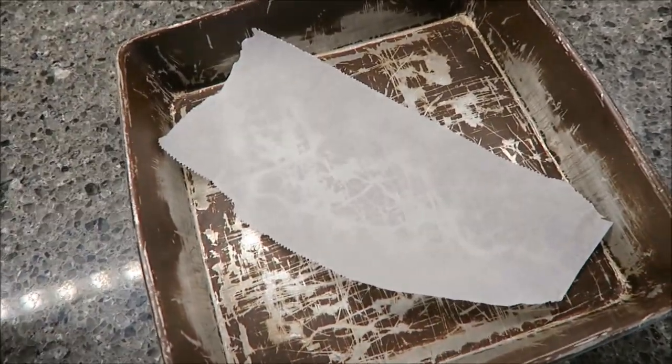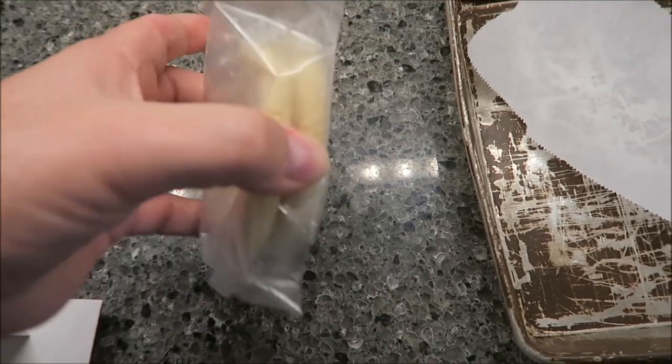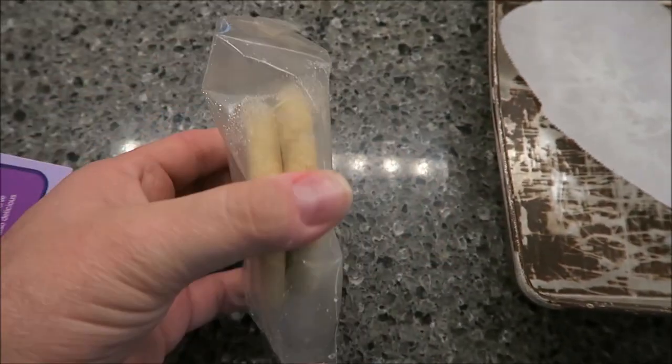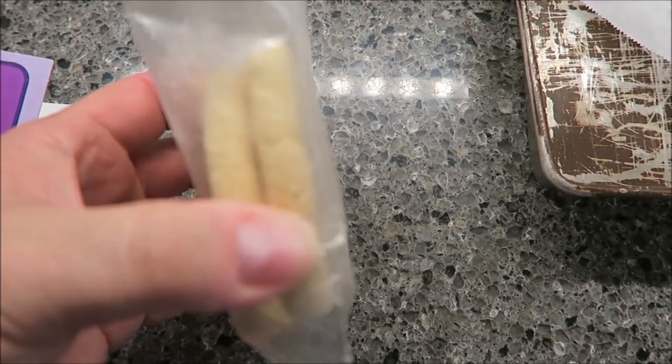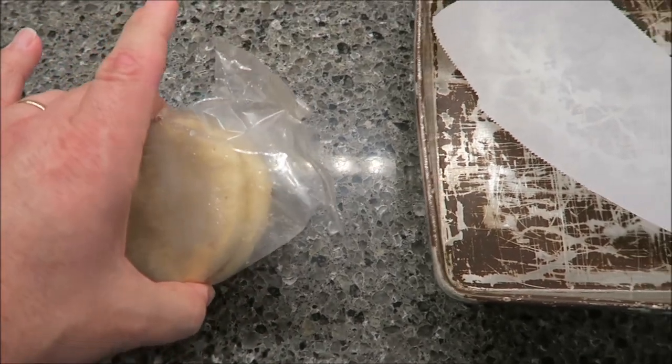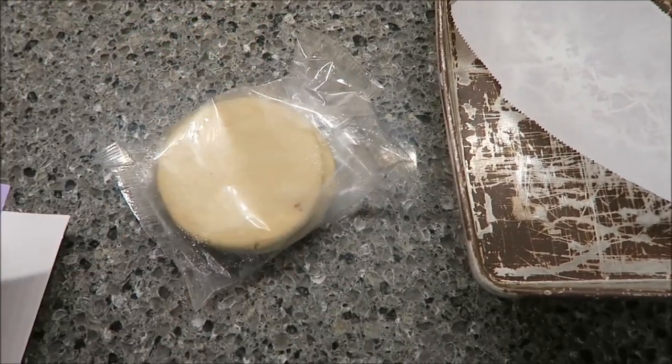I'm hoping the parchment paper keeps me from making a mess in the tray. You get two in each package. I'm going to break them apart — they're stuck together, but they're very thin. I was expecting them to be thicker than that. I'll get these out of the package, spray them with cooking spray, put them on the parchment paper, and get them in the oven.